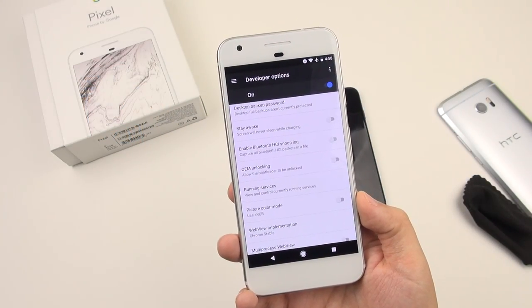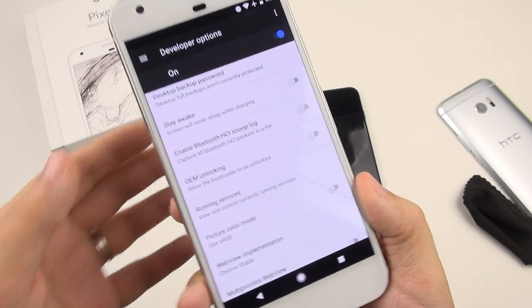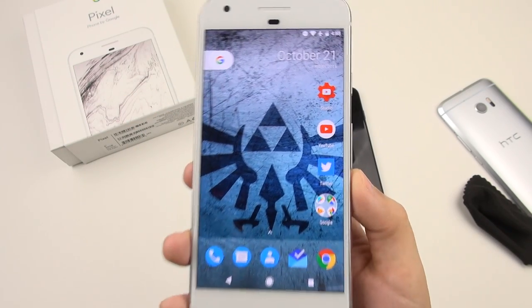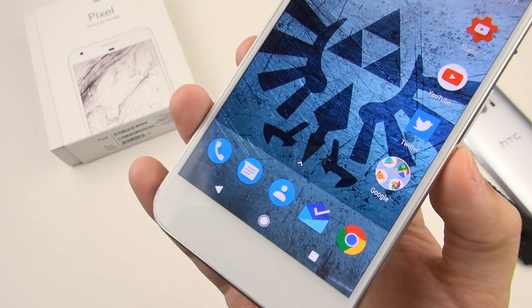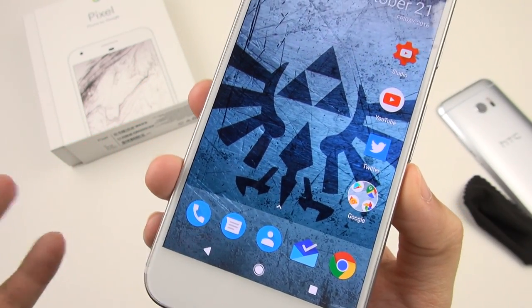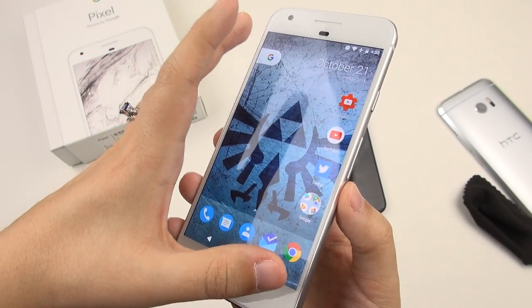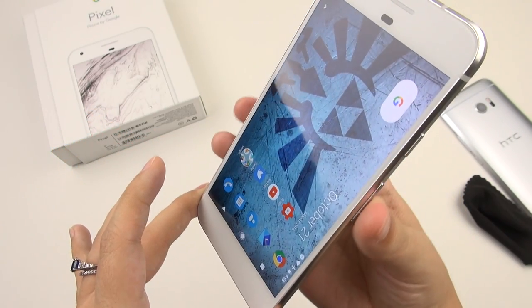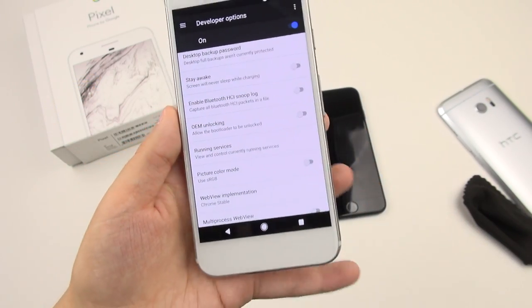One thing people might have been disappointed about is that the smaller phone is 1080p instead of Quad HD. I'm actually not bothered by this at all because it's 441 pixels per inch — a really good pixel density even with this Diamond Matrix PenTile at 5 inches. It looks great to me. Plus I expect you will have a boost in GPU performance because you don't have as many pixels to push around as with the Quad HD display — so you may even see a little bit better performance on this one over the XL.